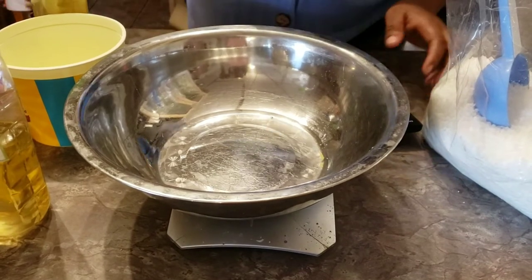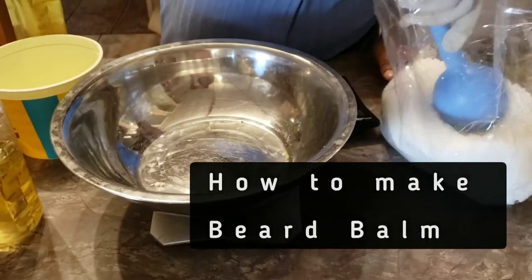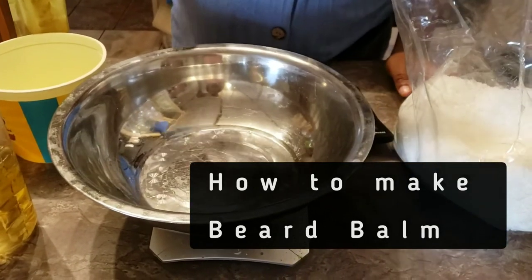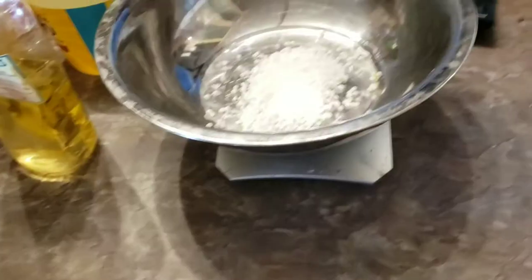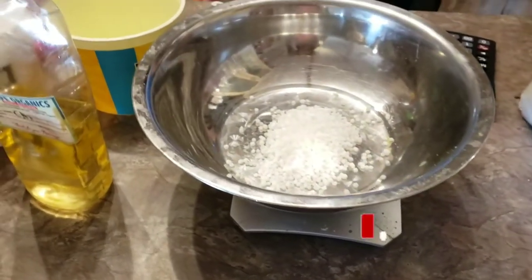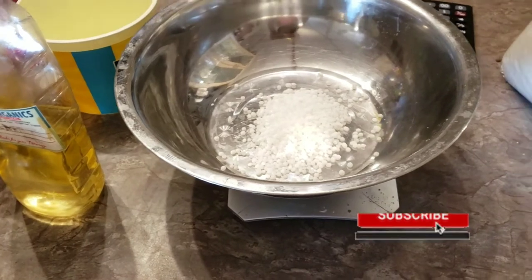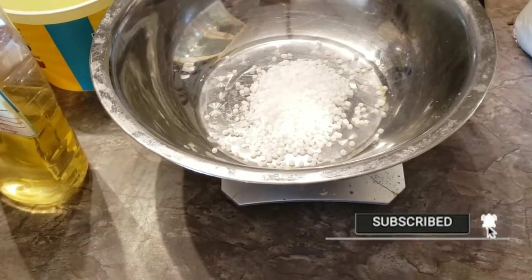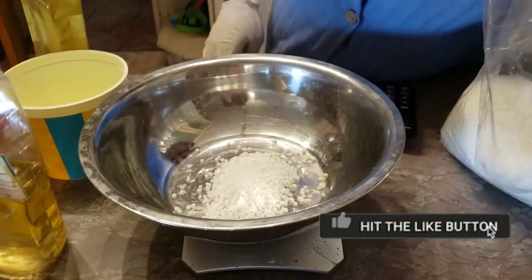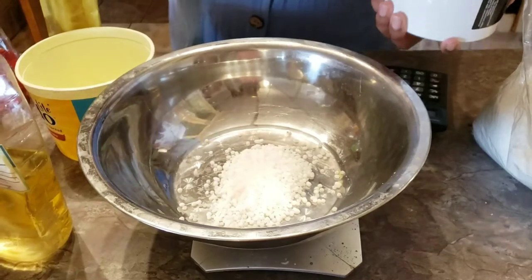The first thing we'll do is measure our ingredients. This one is BTMS 25 — you can also use BTMS 50, I love BTMS 50, but I didn't have it. I also love using emulsifying wax; if you have emulsifying wax you can use that too. I just had BTMS 25, and anyways my balms come out very well — the balms for my beard, my clients' beards, they always come out nicely.